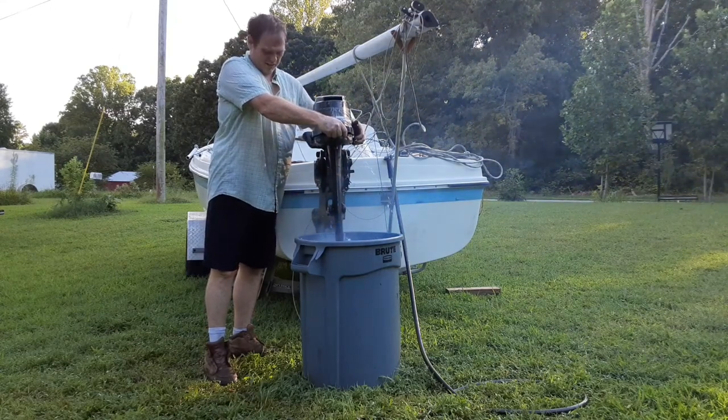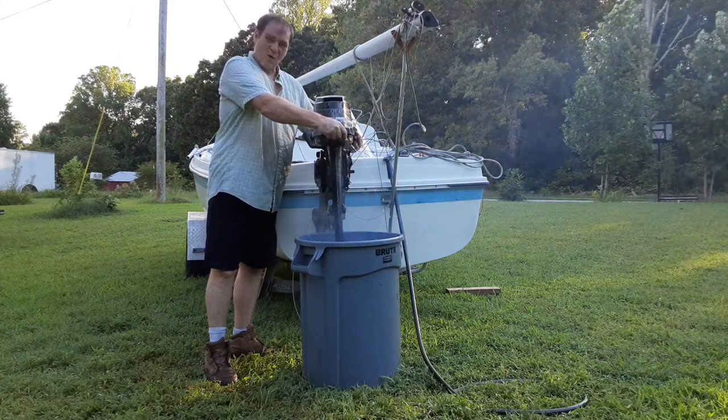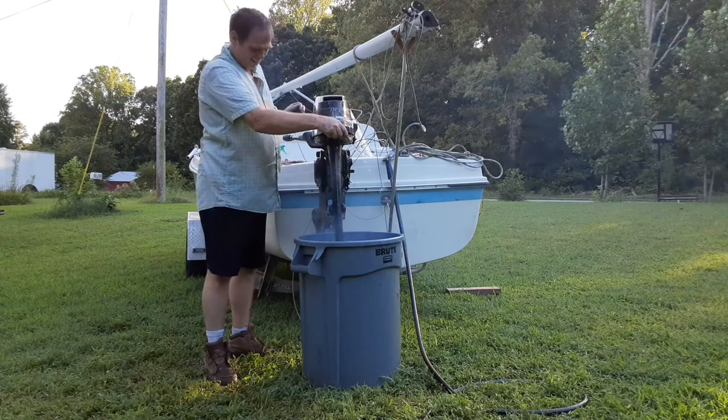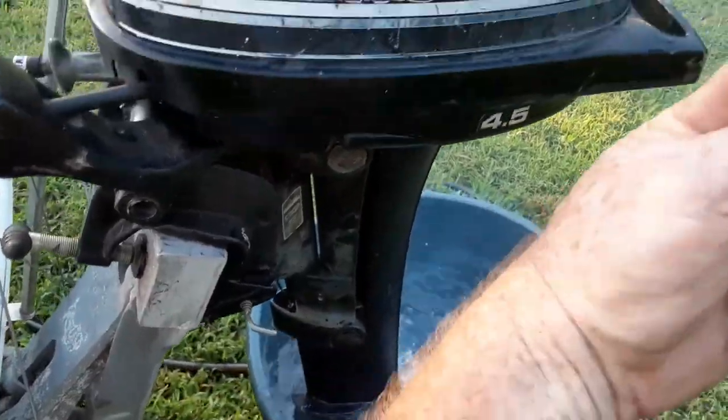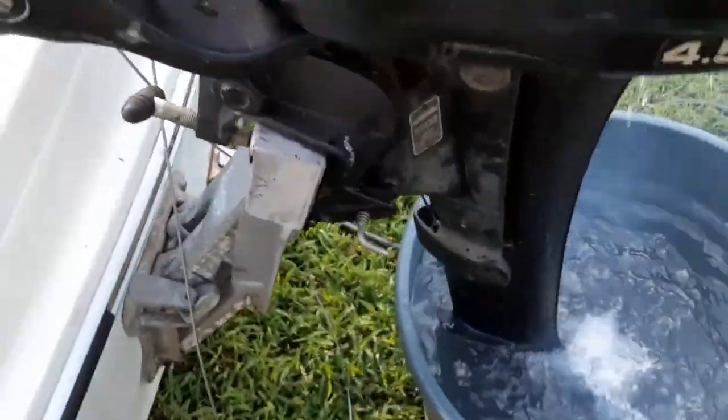There's reverse. There's forward. When I put it in reverse it tries to pick up, so I've got this in the wrong hole. I'll fix that in a minute.